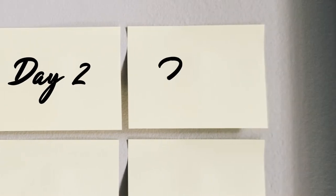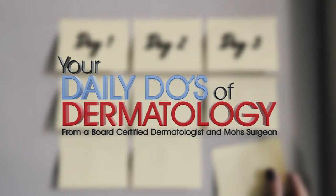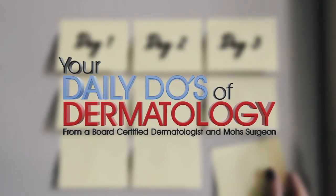Here's another Daily Do from your friendly local dermatologist. I used to be in the military and we'd have to walk long distances in our combat boots, and we would get blisters on our feet.